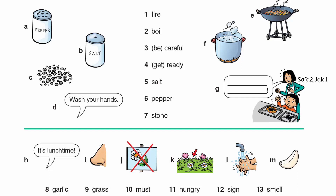Boil. Be careful. Fire. Garlic. Grass. Hungry. Must. Pepper. Get ready.